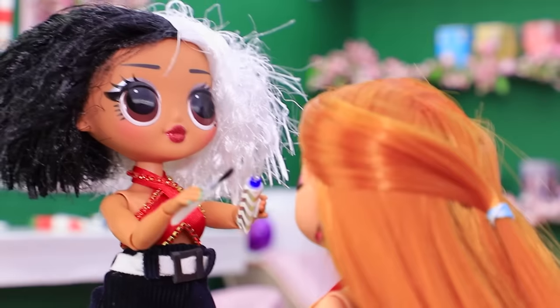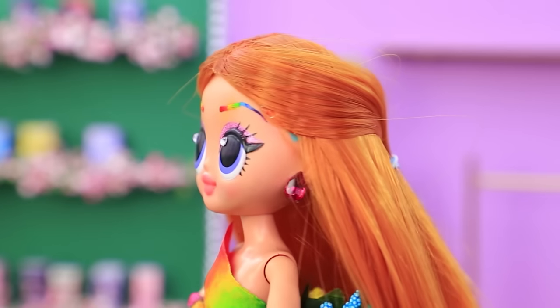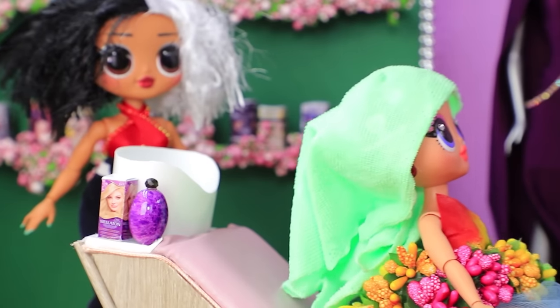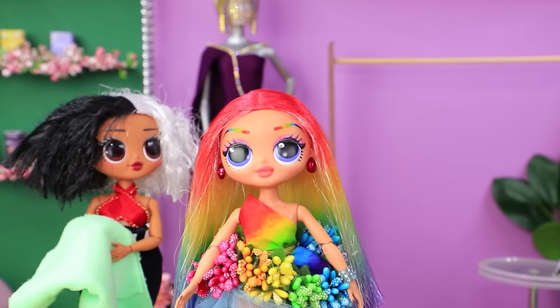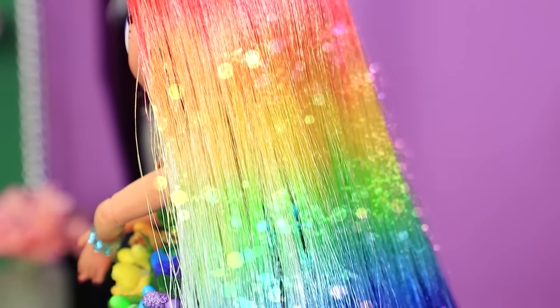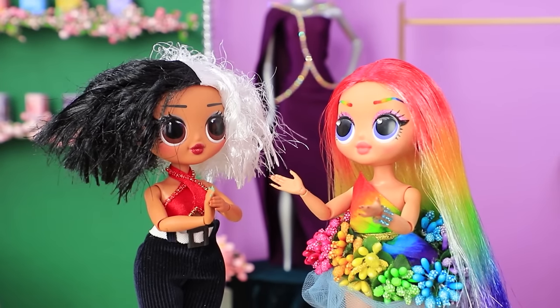It's time for makeup. Rainbow eyebrows are the second step. And the stylist is already working on the hair. The hair makeover went great. Yay! Her hair has all the colors of the rainbow. Wow, thanks. My dream came true.